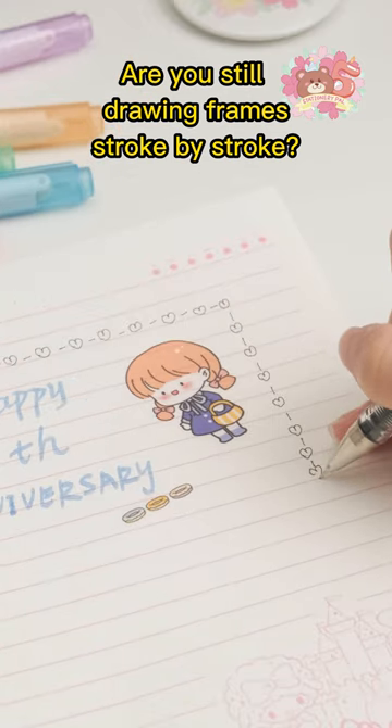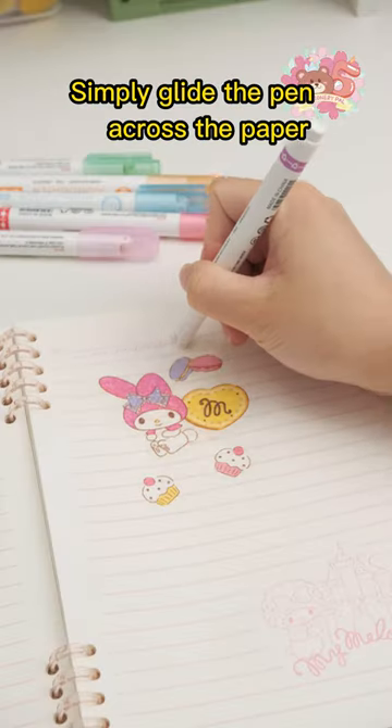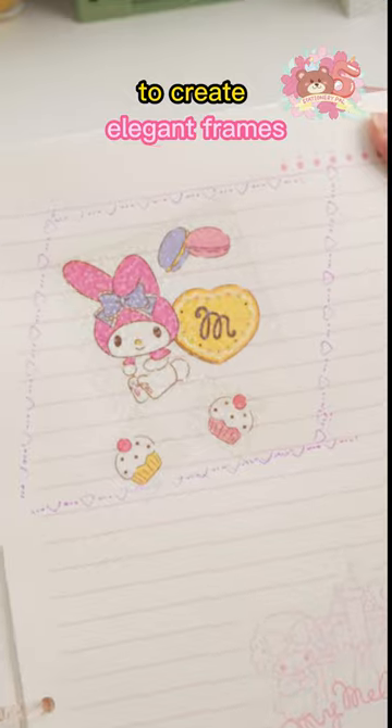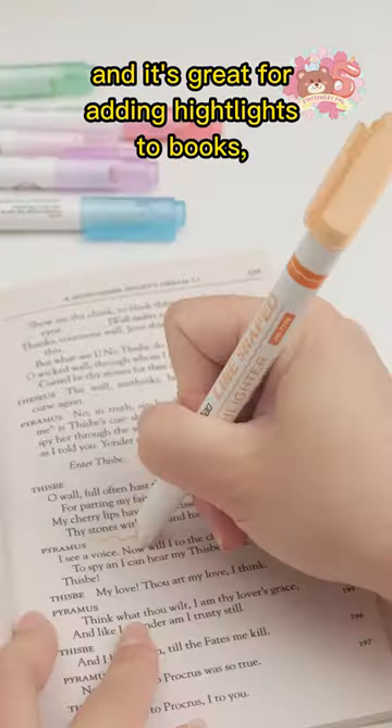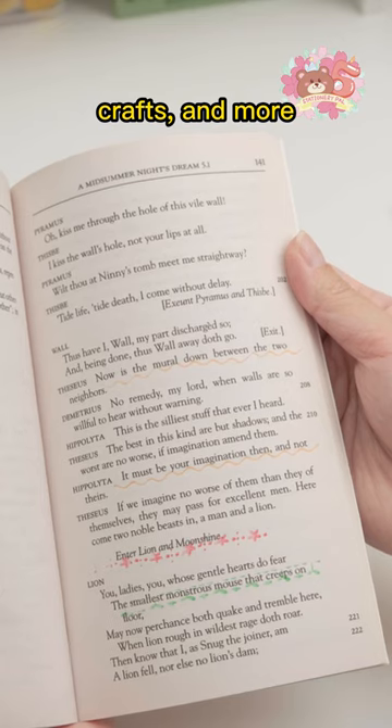Are you still drawing frames stroke by stroke? Try this roller stamp marker. Simply glide the pen across the paper to create elegant frames. Use it for drawing on paper or greeting cards, and it's great for adding highlights to books, crafts, and more.